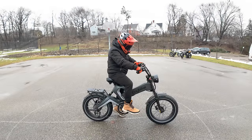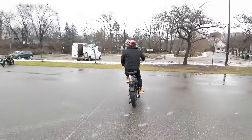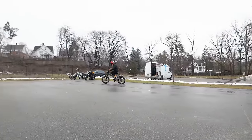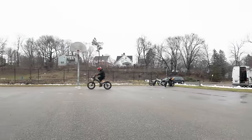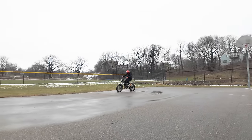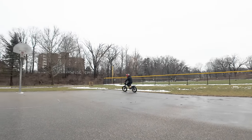We'll put it on pedal assist level two and give it a little throttle. Yeah, lots of torque — instant torque. That feels pretty good. This thing just has tons of power, I can already tell.